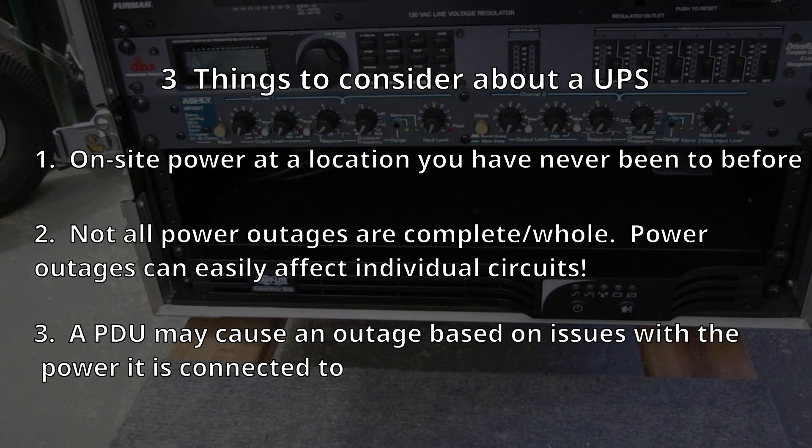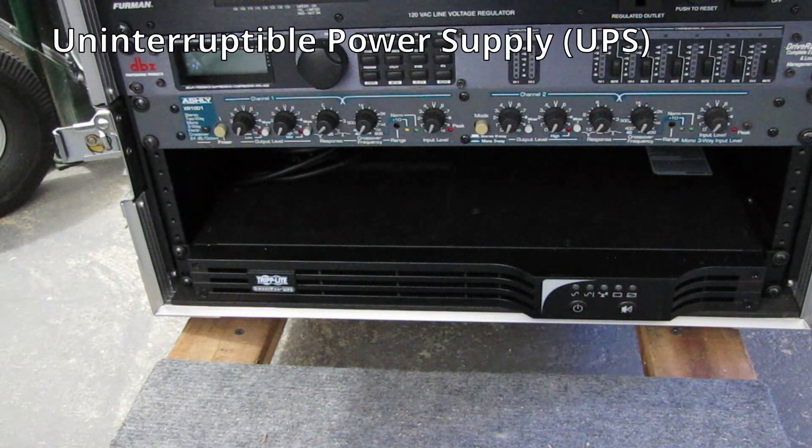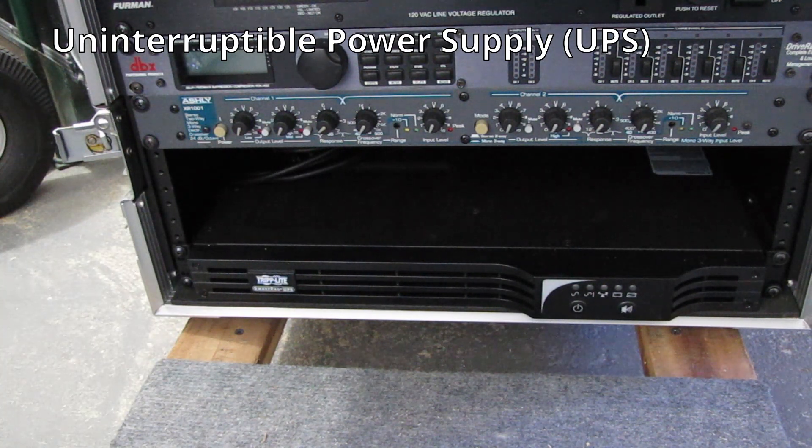Third: your PDU, if you're using one, could trip on itself, causing an outage just on your front-of-house gear. PDUs don't trip often, but something in the circuit could cause it. If the PDU goes down abruptly, it will probably send a huge pop through your PA resulting in possible speaker damage. I hope this provides some clarity on the need for UPSs at front of house and potentially on stage boxes. It's important to protect sensitive equipment — hope this helps and thanks for watching.